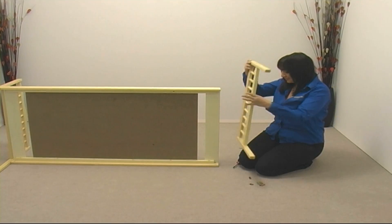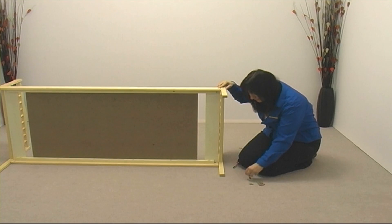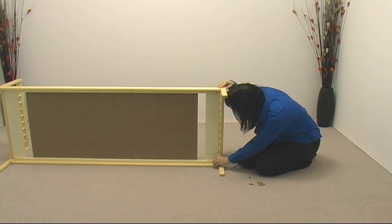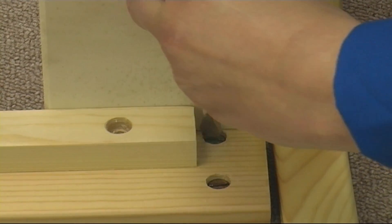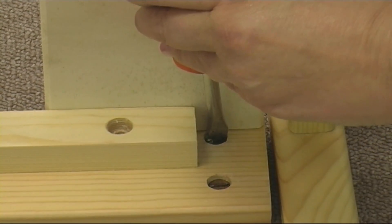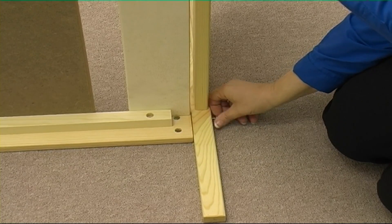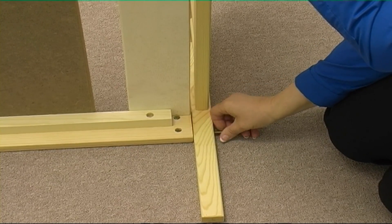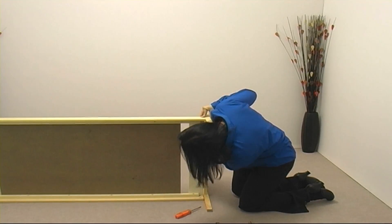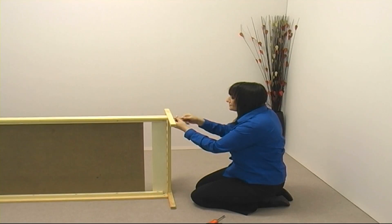We do exactly the same to attach the footboard at the other end, but this time there are no dowels. Instead we use two barrel nuts and bolts top and bottom. Don't forget to use the blue tack to help you position the upside-down barrel nuts, and once again leave the bolts proud.